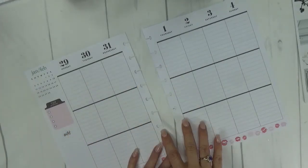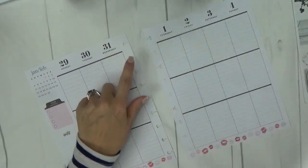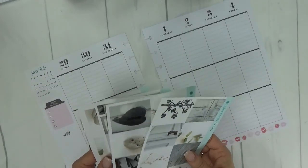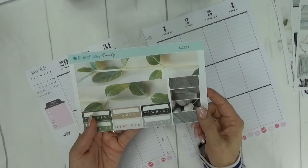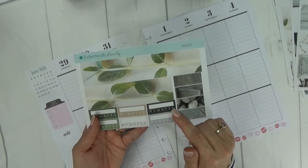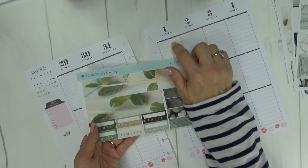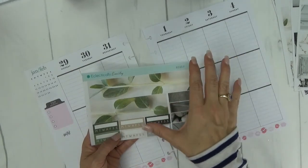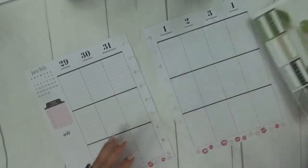I'll go ahead and lay down the center washi and some bottom washi — I'll lay down the bottom washi from the kit. This is the bottom washi from the kit, and I shared last week that I like Erin Condren kits that have bottom washi. I use it as top washi and then add date covers either on top of or right underneath it in my Happy Planner. That's one way I make the Erin Condren formatted kits work for me.